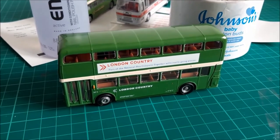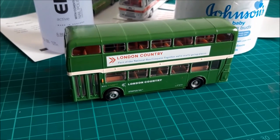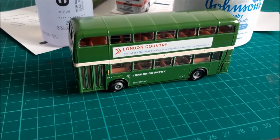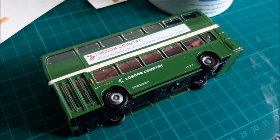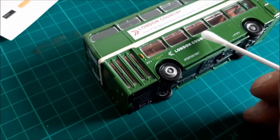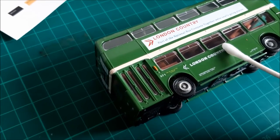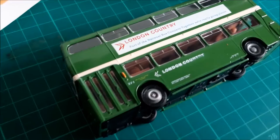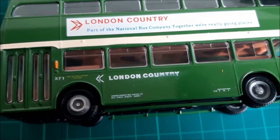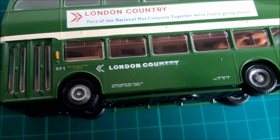This model is about to undergo a transformation into a completely different livery as a Code 3 bus. I've taken the precaution, as usual, of photographing all four sides of the bus so that I have detail to refer to later on. But right now, let's have a go at removing some of the tampo printing on this model. With a generous amount of nail varnish remover applied to one end of the cotton bud, we'll just start to rub off the fleet name and see what happens. I'm going to pause there so you can see that the word 'country' has started to be removed, and there's no damage to the green paint underneath.